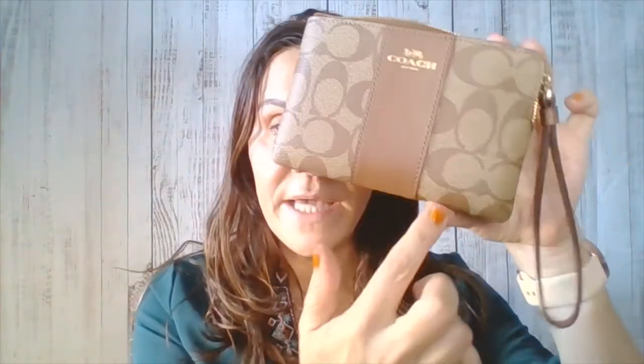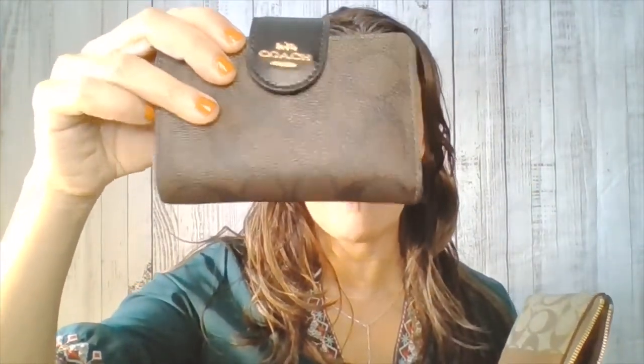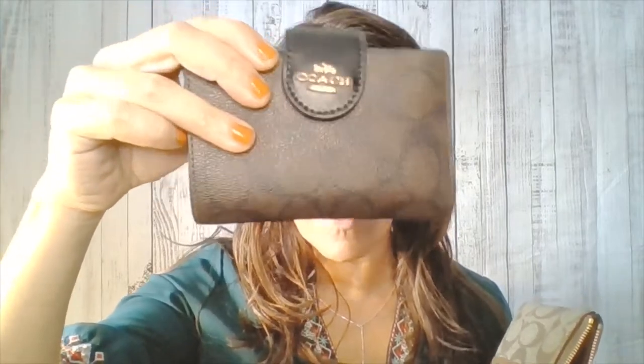This comes in several different colors. I have it in brown and khaki — it's a Coach signature design with khaki. It also comes in the same color as my other wallet, this typical brown color. It comes in gray, and it comes in six different colors overall.